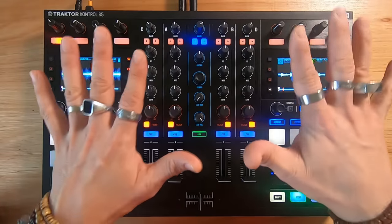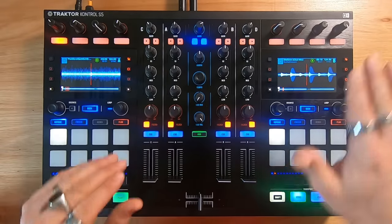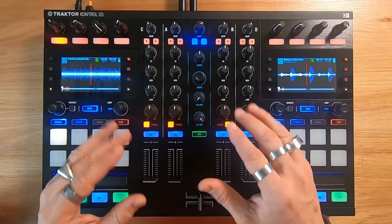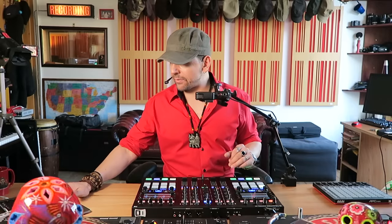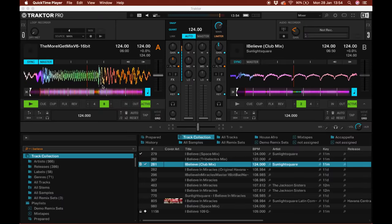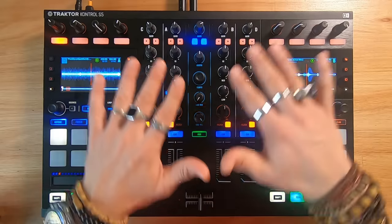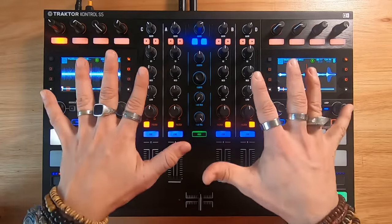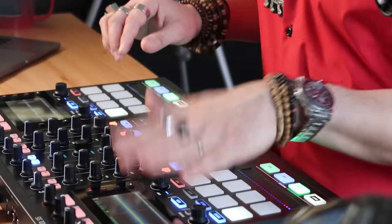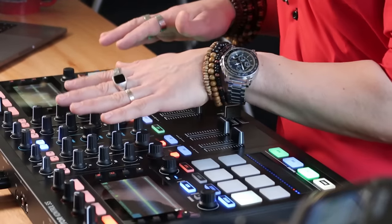So what is this? This is a modern configuration of the traditional idea of having one deck to the left, one deck to the right, and the mixer in the center. In this specific case, it's just a controller that makes everything happen within the computer. The configuration in terms of where everything is located is exactly like an old-school vinyl set — first vinyl to the left, second vinyl to the right, and the mix in the center.